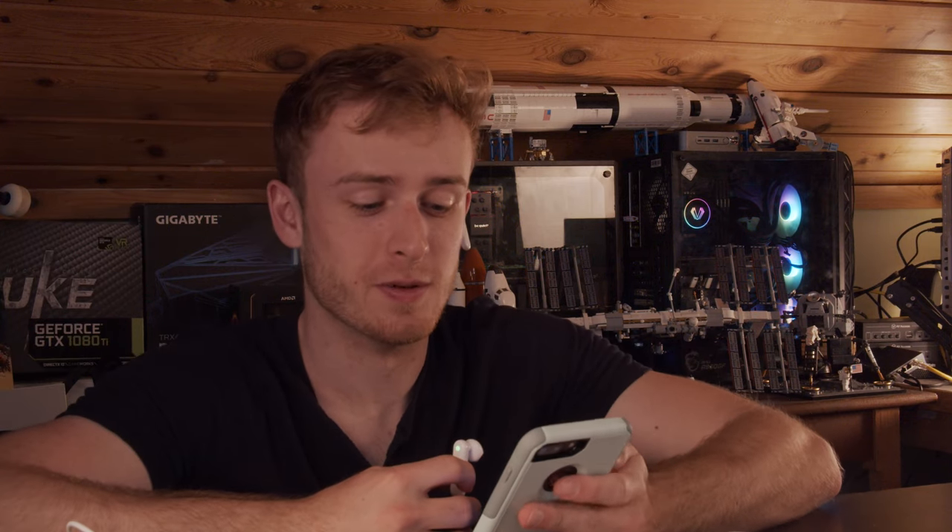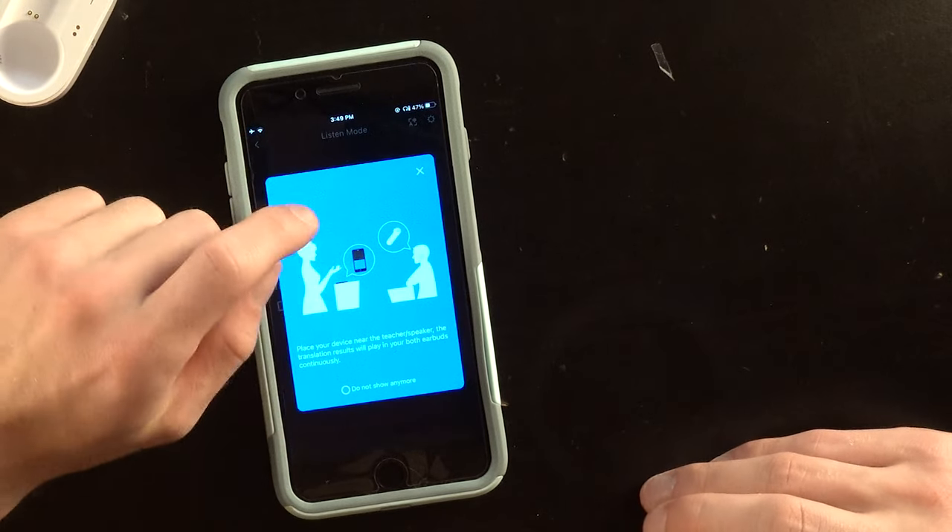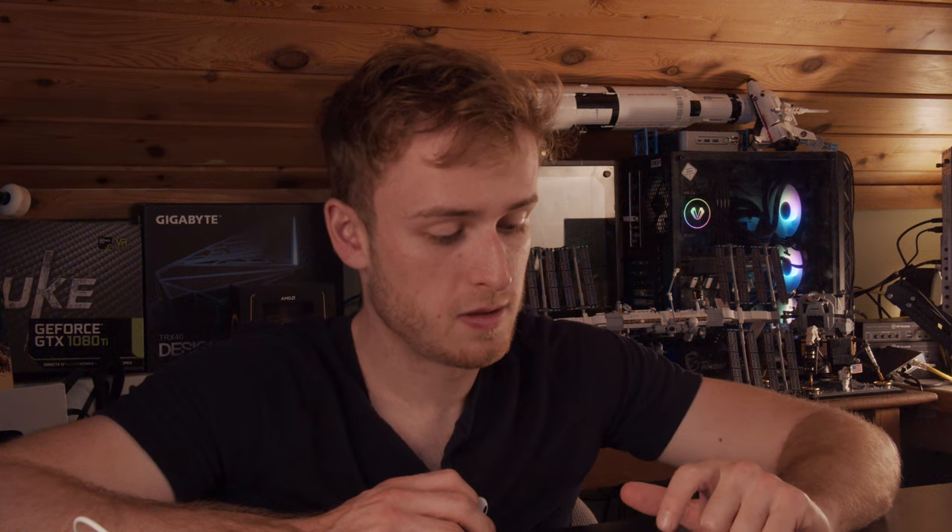Now I'm speaking in a different language, which is actually kind of cool. It handles slang — if I say something like 'y'all,' it catches that — and when I pause it starts the translation. Listen mode lets you speak English and it shows up in another language.